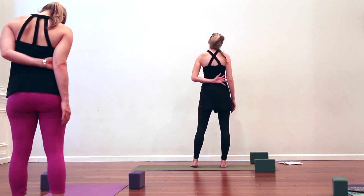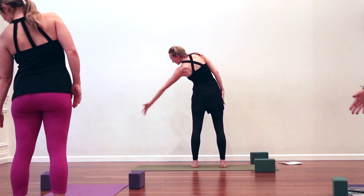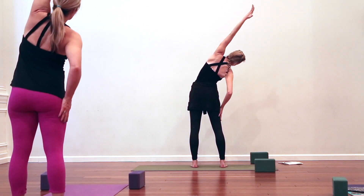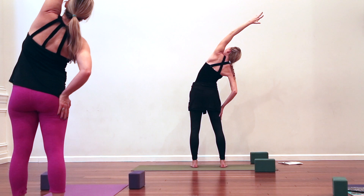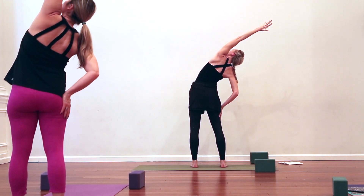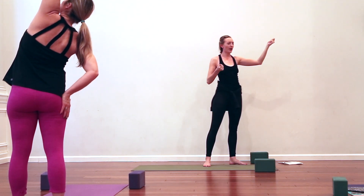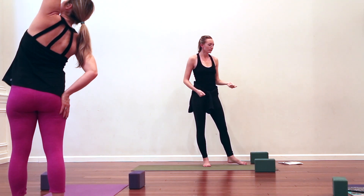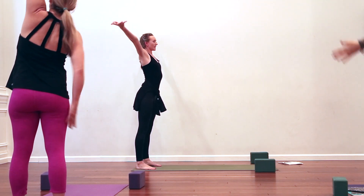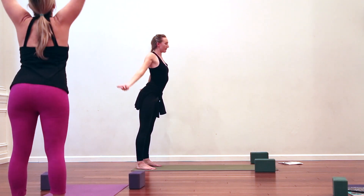On your next out-breath, look down at the left hand, reach down. Breathe in, reach it up and over — big side stretch. Press the right hand into the right thigh, stack the left shoulder over the right, pull your navel in, lengthen the tailbone down. Breathe into your left side ribs — imagine they're like an accordion you could breathe apart, burst them with breath.